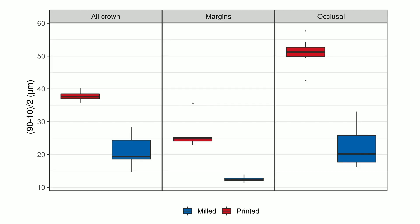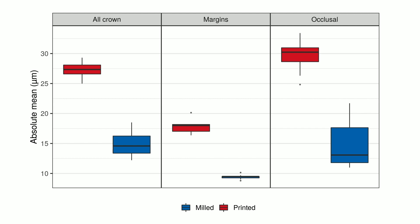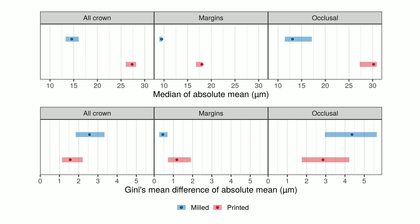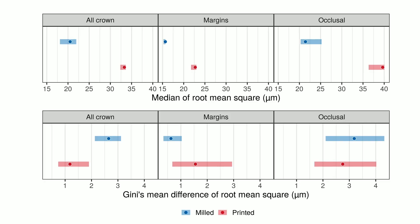Looking at the graphical representation, at the occlusal level the difference between 3D-printed and milled crowns is higher, while at the margin the difference is not so large — even if statistically significant. Comparing the three evaluation methods — absolute mean, root-mean-square, and the 90-minus-10 method — we see differences between them, but the results are more or less consistent.